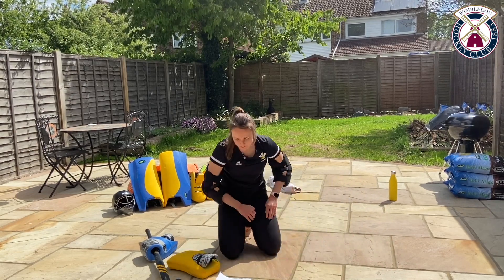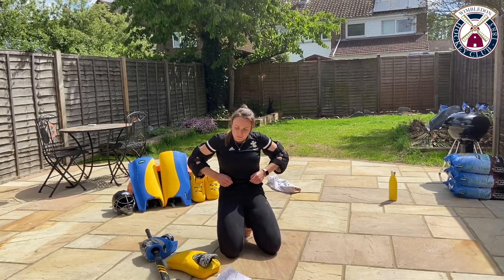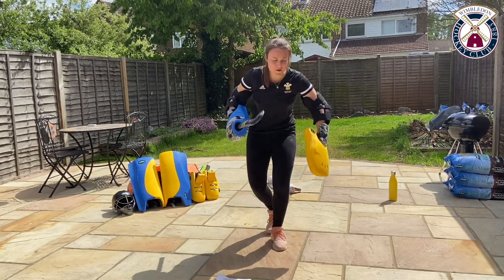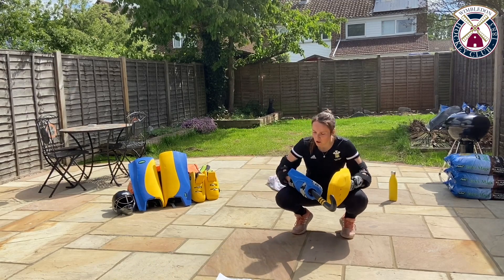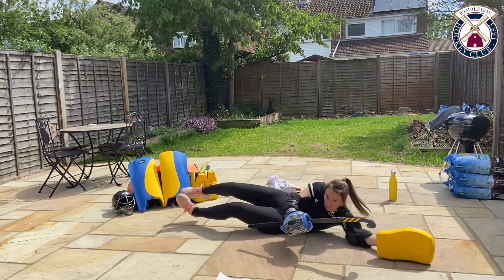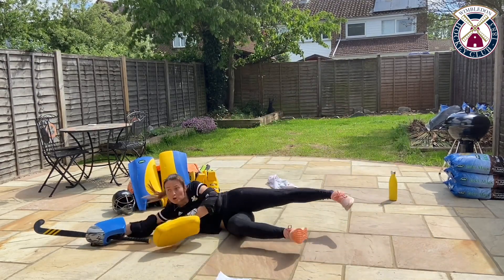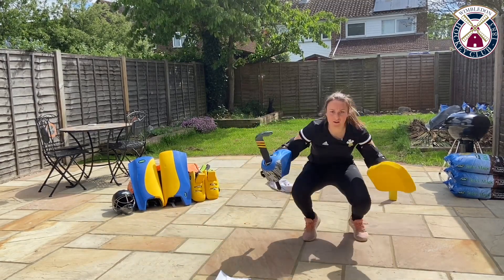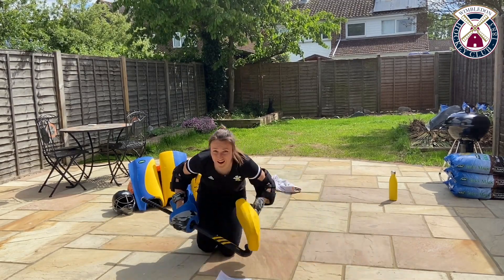Now we're going to combine the dive with our swivel — exactly the same diving position we had before. Ten seconds to go, so we're just going to incorporate the two. Come from here into a dive, we're going to swivel round. Ready, steady, go. Dive here, push, swivel. Up we get. Down, push, swivel. Keep going — you're halfway now. Try and get another three in as possible.